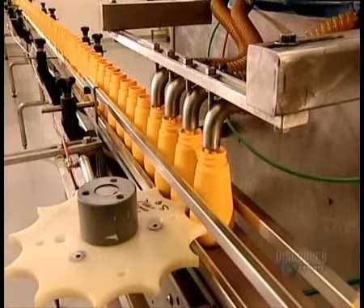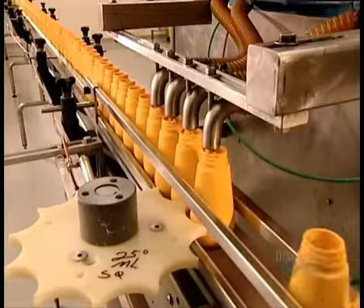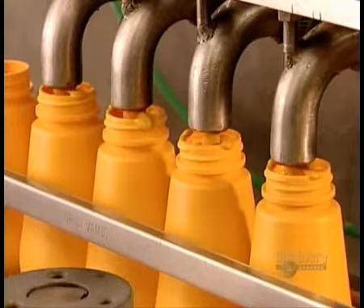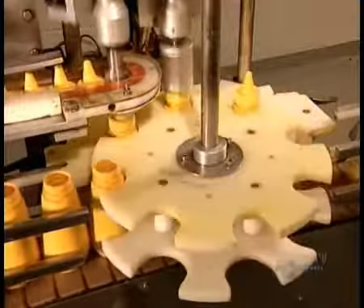Both Dijon and yellow mustard have to cool overnight before bottling. From start to finish, it takes about 20 hours to produce yellow mustard and about 32 hours for Dijon, the extra time due to the fermentation period.